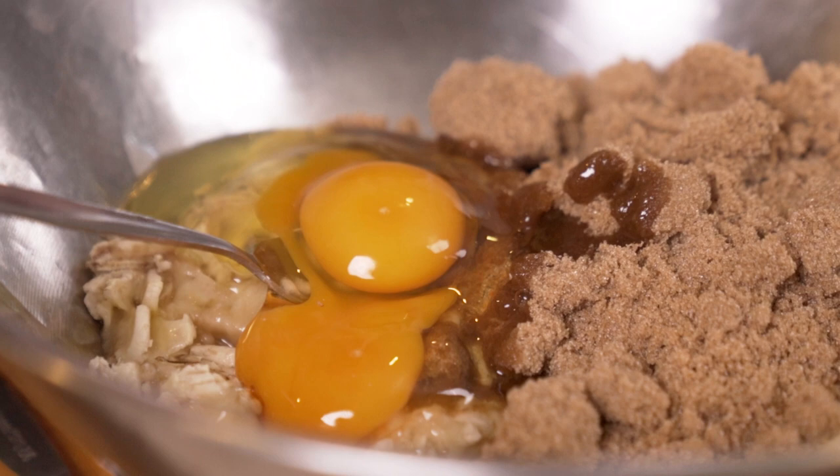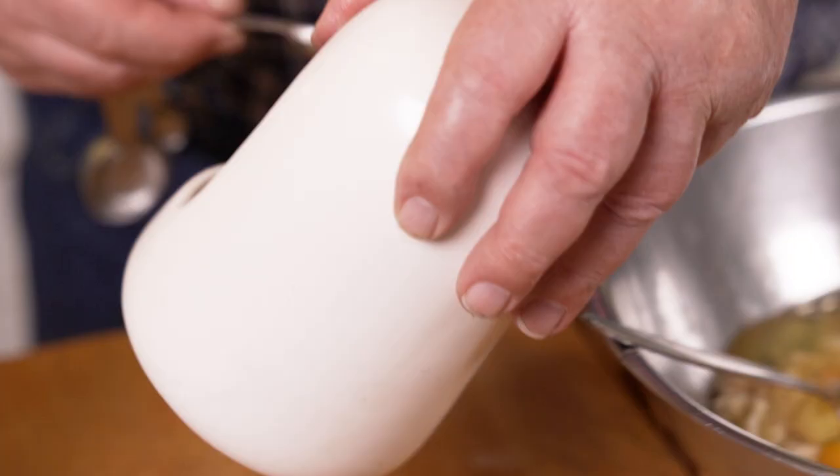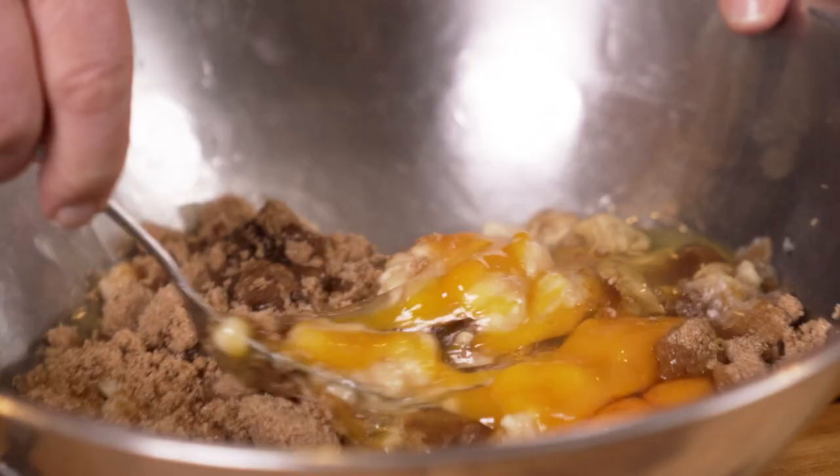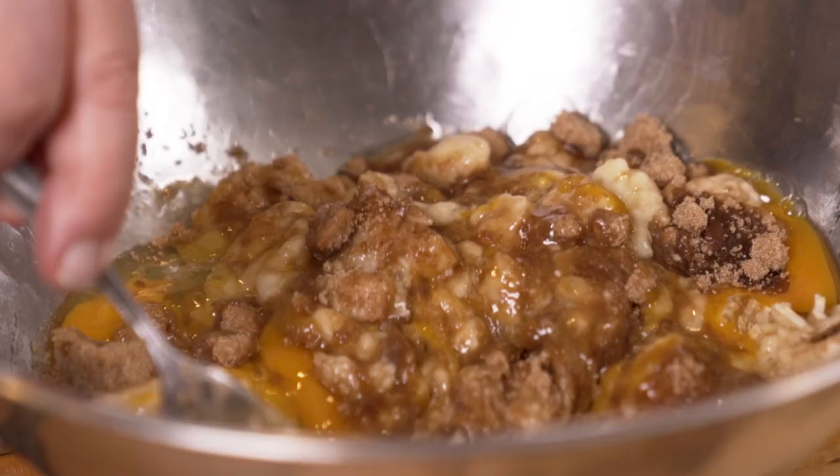My mother always made banana bread when we could get bananas, because bananas are a bit of a treat in New Zealand — you know, they didn't just turn up all the time. Half a teaspoon of salt goes in too, and then we just beat that up and mix it rather well.